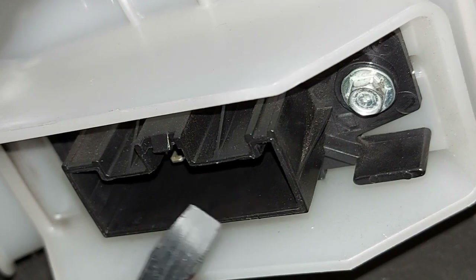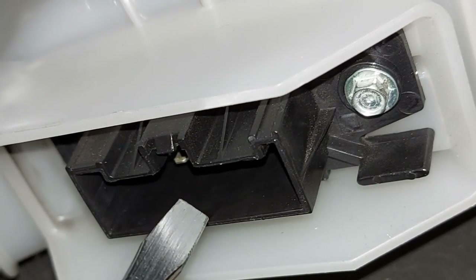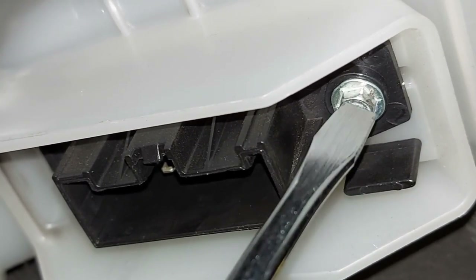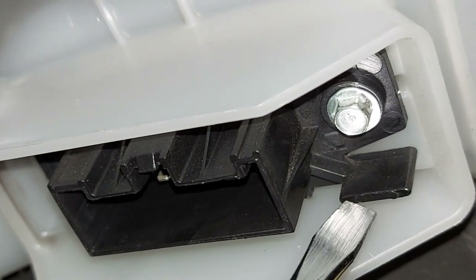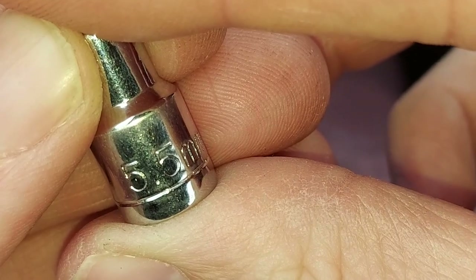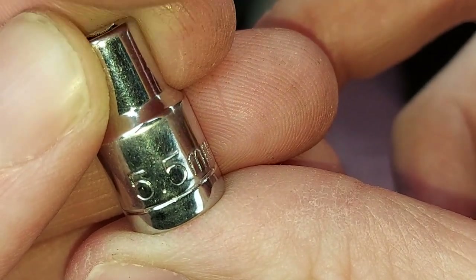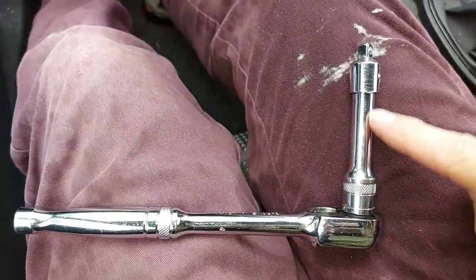Now the electrical connector is out the way, we can see the base of the resistor itself, and this is held in place by that nut there. So that nut needs to be removed. To do that we need a socket, specifically a 5.5mm, and we'll connect that to a ratchet which has a short extension bar.